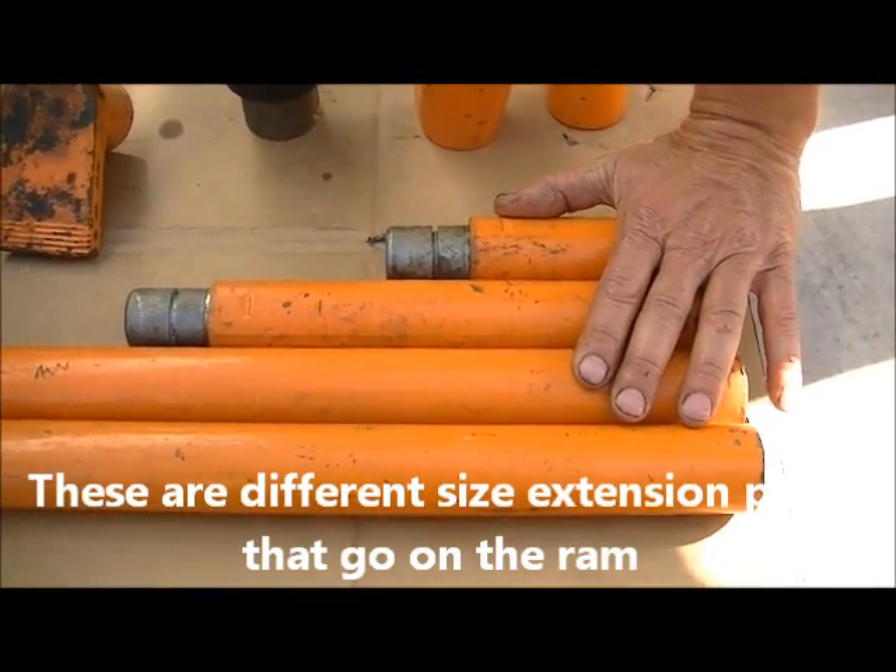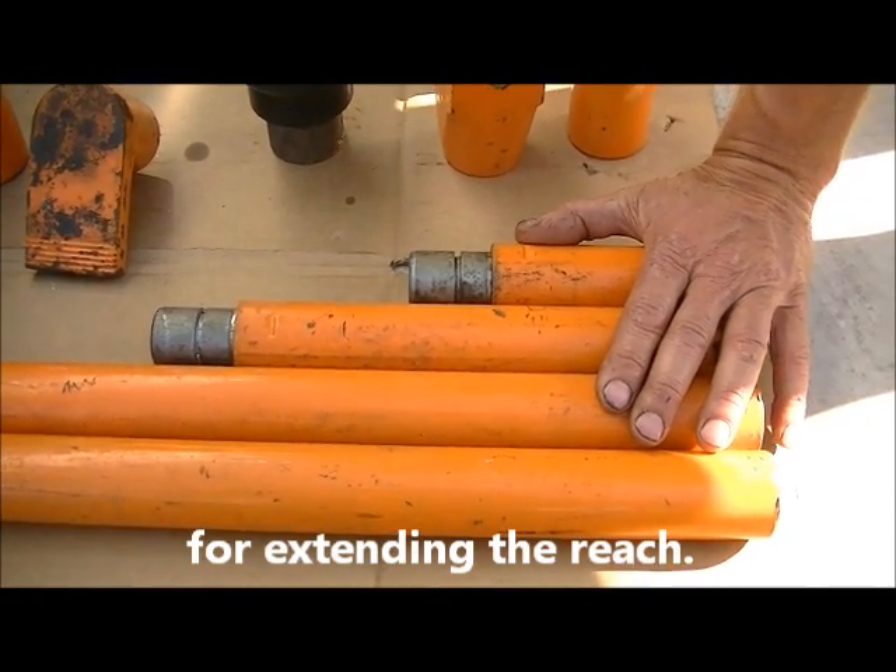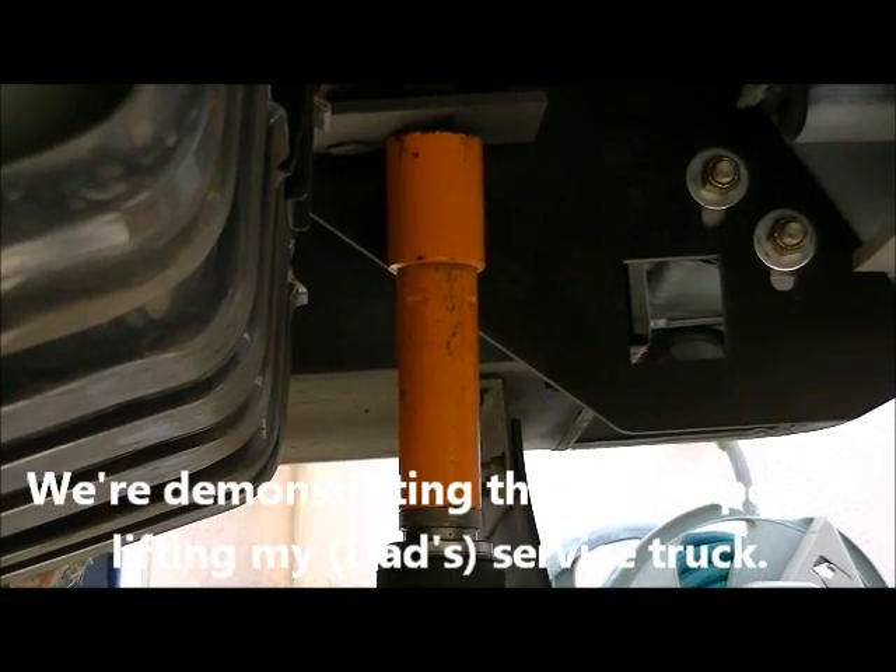These are different size extension poles that go on the ram for extending the reach. We're demonstrating the Port of Power lifting my service truck.